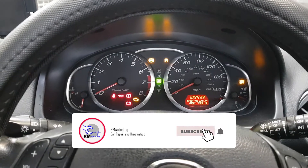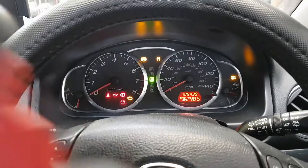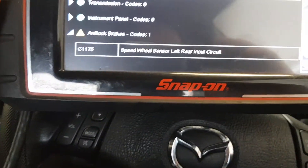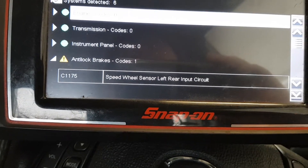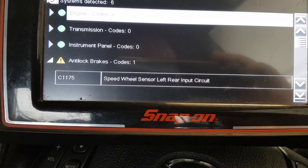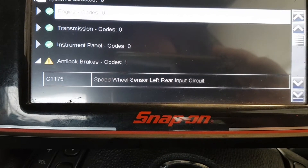The ABS light comes on, it goes off. Someone's looked at the codes, cleared the codes and it has come back again. The code was a C1175, which is the wheel speed sensor, left rear input circuit.